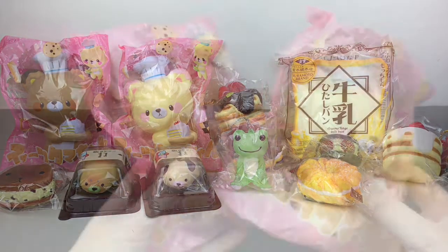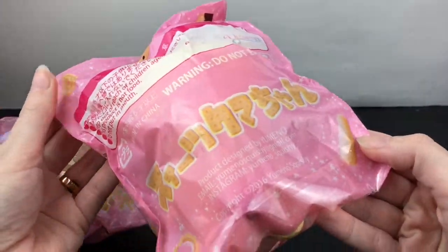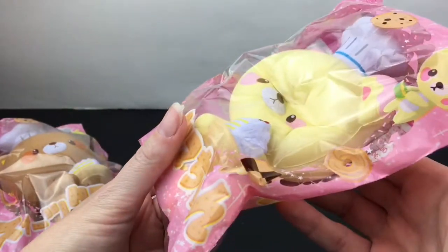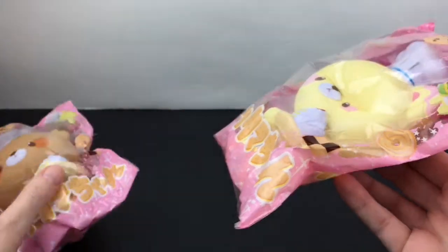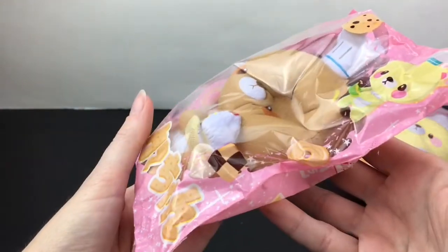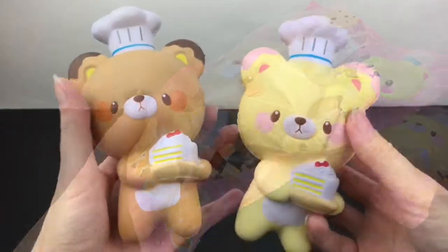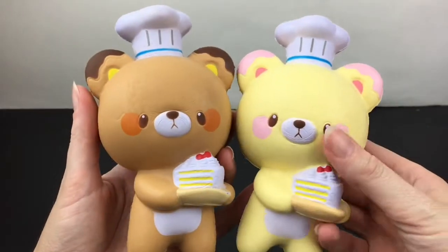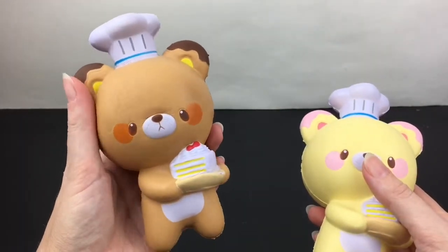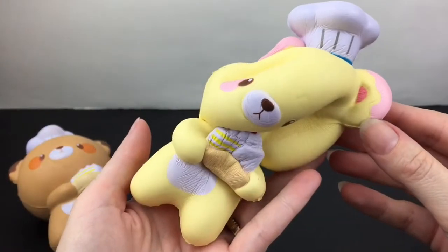First up, these super cute Yumino bakery bears. Here's a look at the back of the package — we have a cute little yellow bear with pink icing and a cute little brown bear with chocolate icing. They are super soft and squishy. Out of the package they have their little chef hats. This one smells almost like a lemon cake scent, very faint, and then this one has like a soft chocolate baby powder scent — very light and very nice.